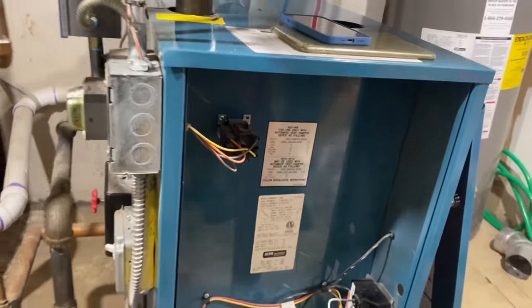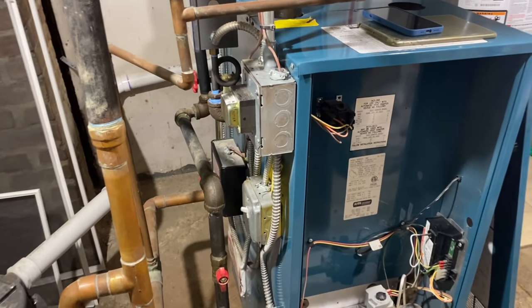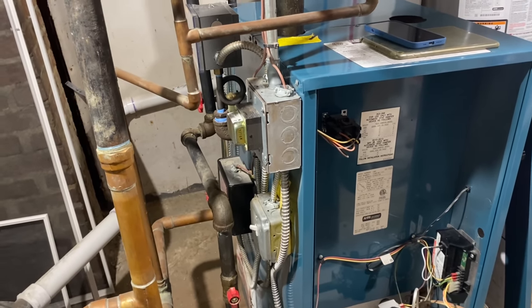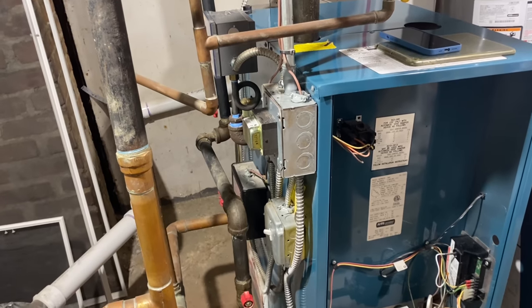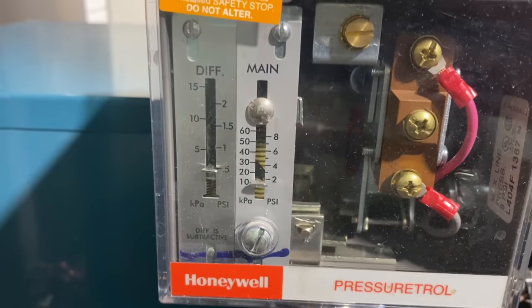So you're hearing water hammer — it basically sounds like someone's taking a pipe wrench to the pipes. I don't hear it anymore because I've lowered the pressure by setting the differential. Before it was 1.5, but now it's under 1.5.